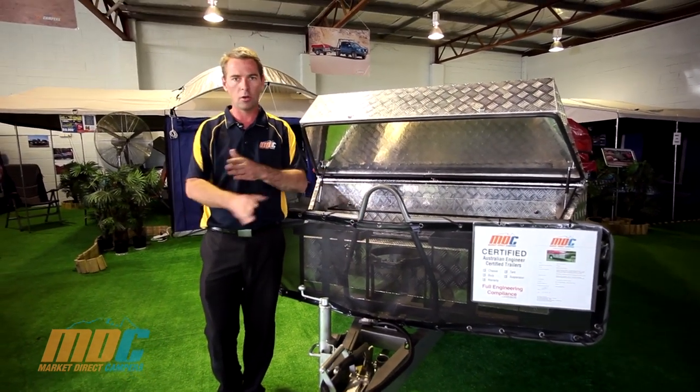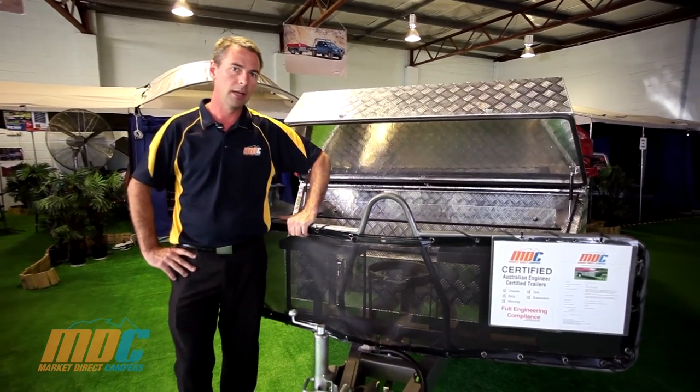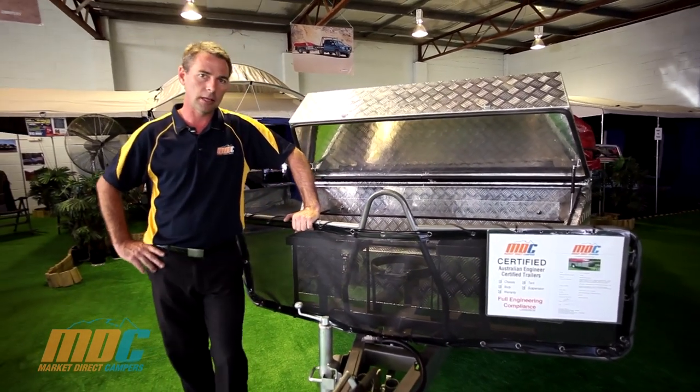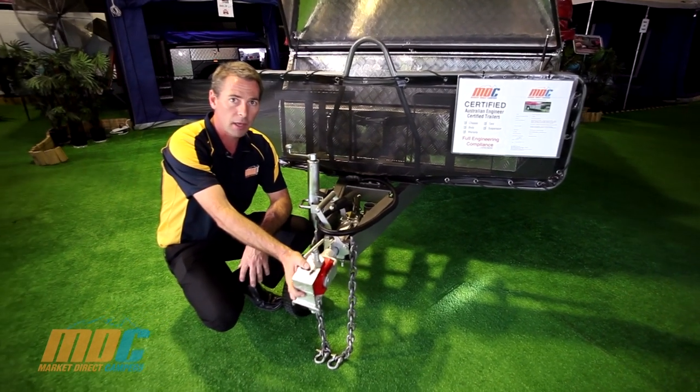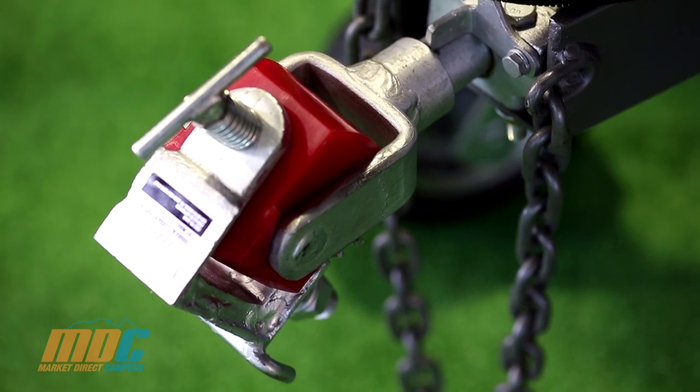It makes it nice and easy — no climbing over each other to hop in and out of bed. It's an extreme trailer; take it anywhere you like, any track in Australia. Here on the front of the MDC Step-Through, we have our ADR-approved Poly-Block Hitch.